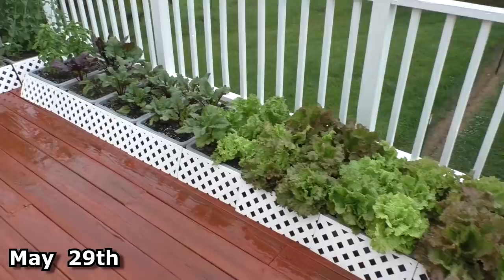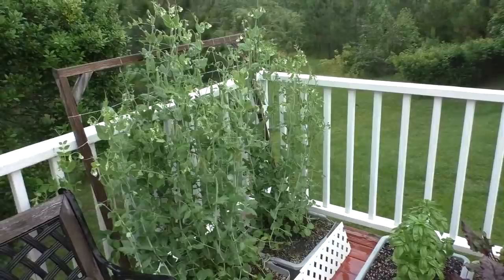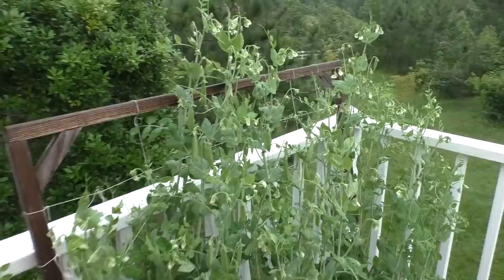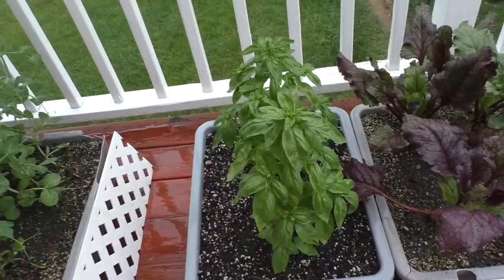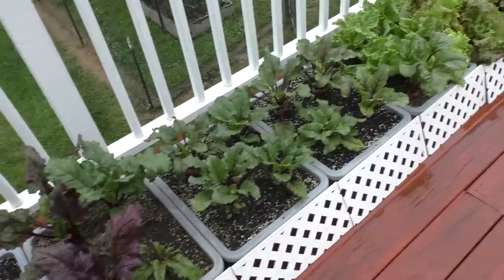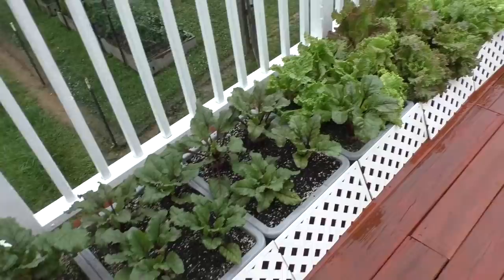Hello everybody. Today is May 29th and it is raining — it's been raining like crazy for the past week. I figured I'd do a quick little garden update. The super sugar snap peas are starting to develop, and I've got the basil moved up here from the greenhouse. The beets and lettuce are growing too.